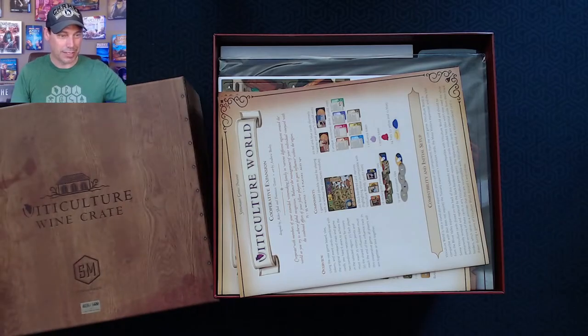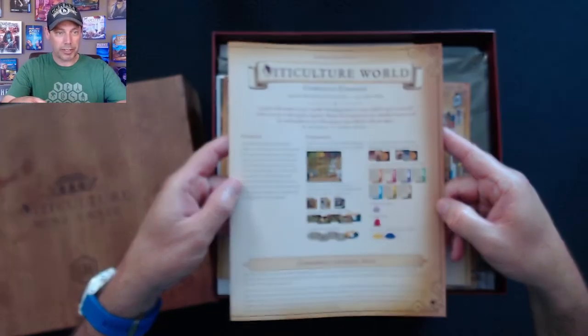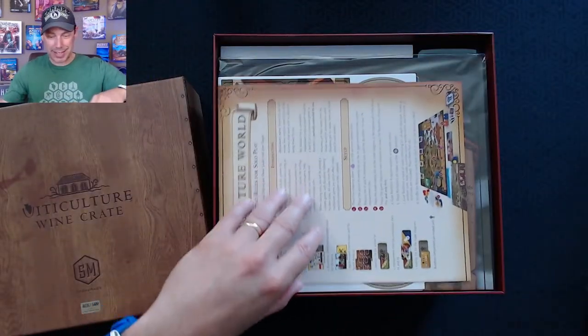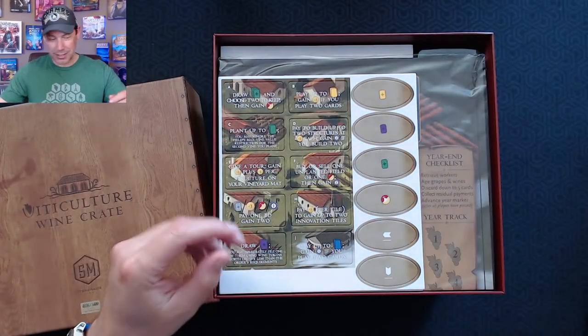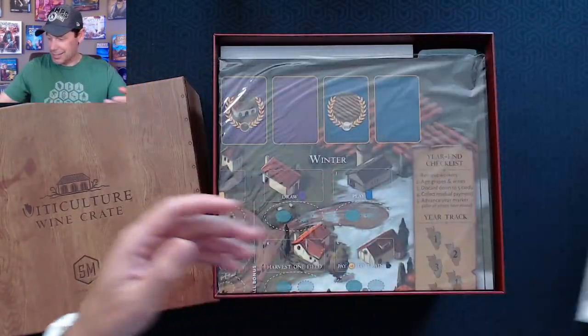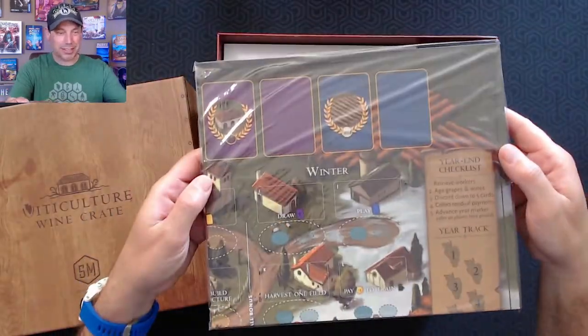It does look really cool. So here we go — this is the Cooperative Expansion Viticulture World rulebook. I'll be passing that on to my friend. And then the Buratino rules for solo play. Again, I have all this already, so I'll be passing that on. And then here are the tiles — I don't want to break anything out too much because I will be sending this to my friend. And then the new board that comes with it.